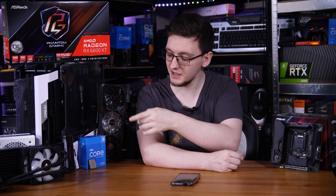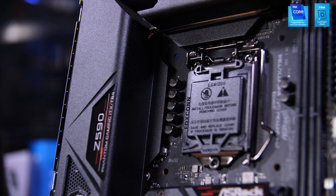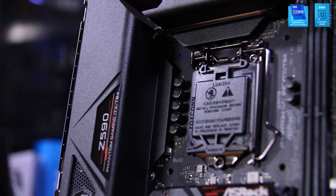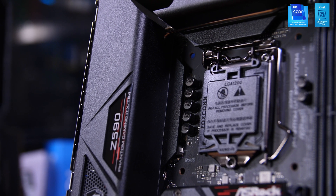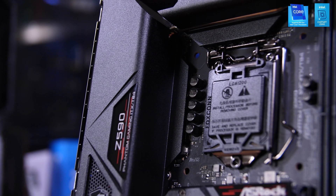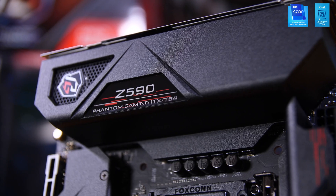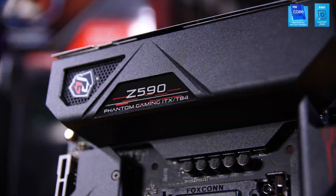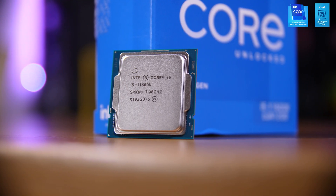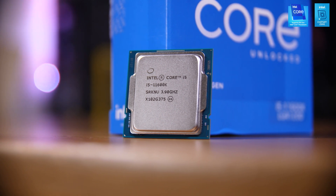First things first, we need to get this board filled up starting with our CPU. Now despite this being an ITX motherboard and therefore absolutely tiny, they've crammed a full 10-phase VRM setup here with 90-amp chokes, which means that you can throw any CPU you want in this and it will work just fine. For our build though, we're going with this i5-11600K, which is a really good chip overall and offers a great price-to-performance ratio.